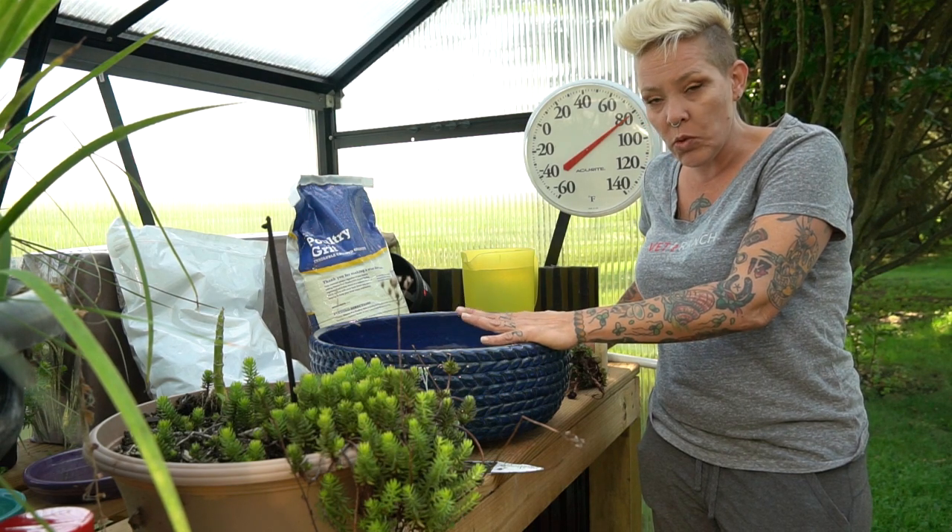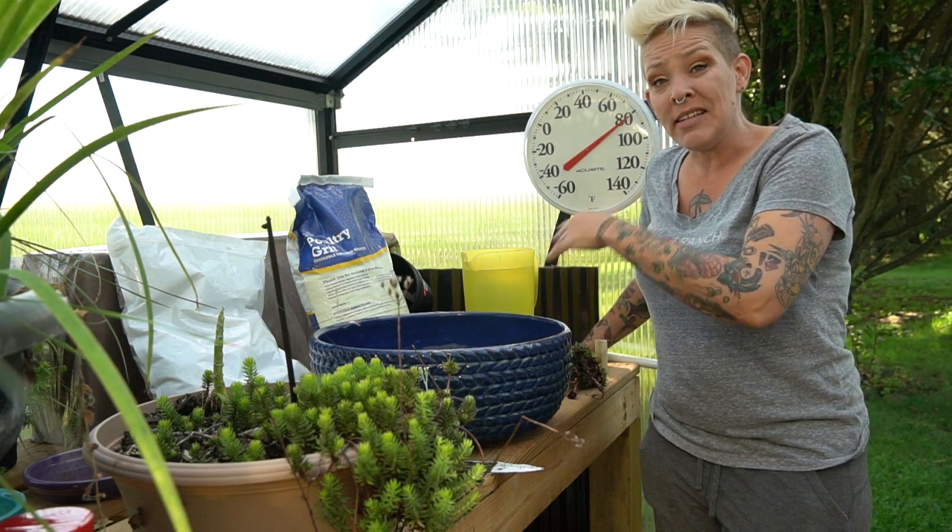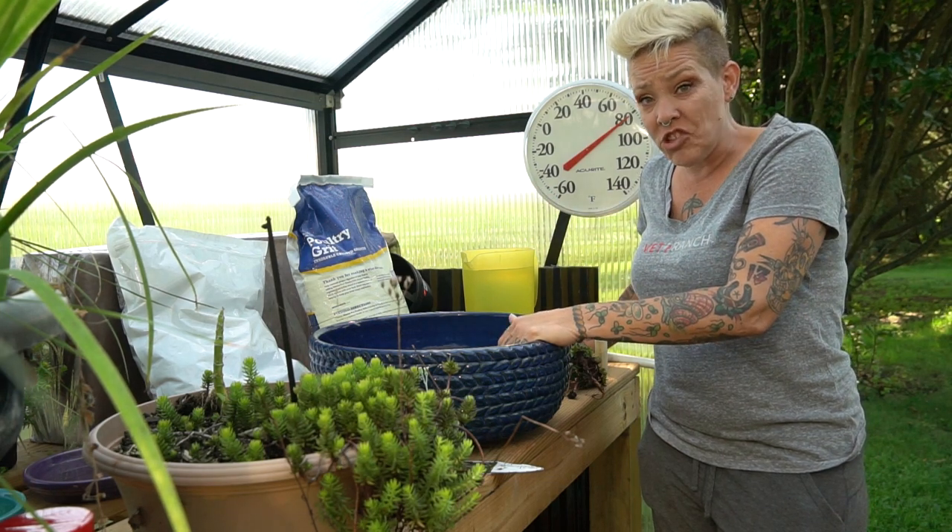I thought I would make them something cool, like one of these gardens that they can just toss in the yard, set it and forget it, and just enjoy.